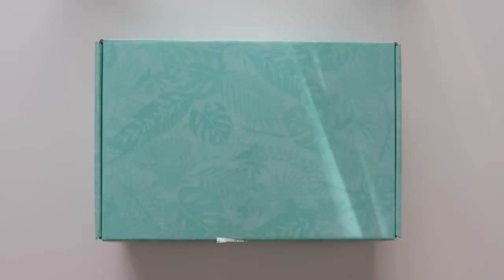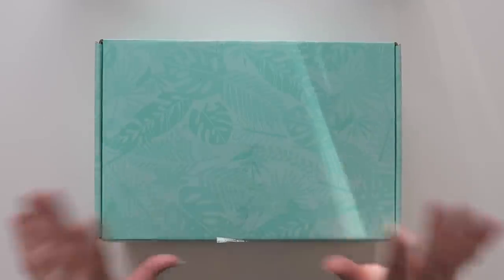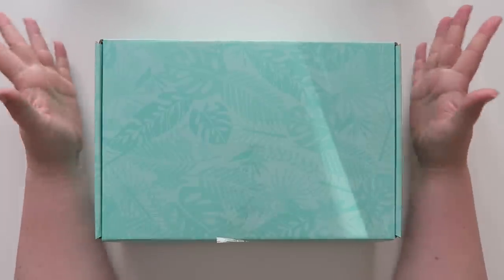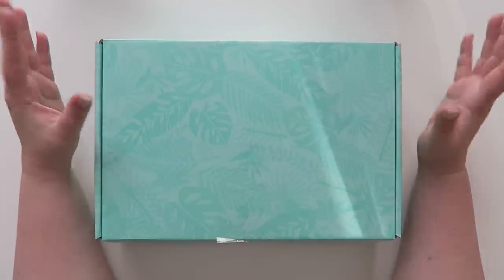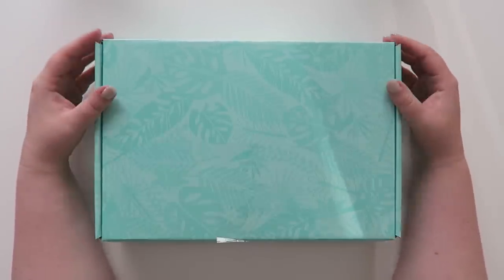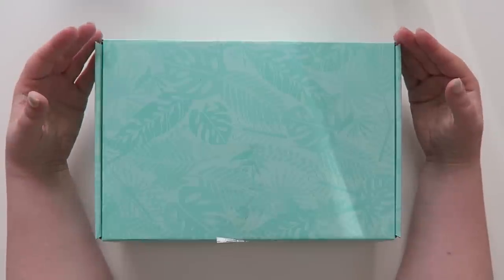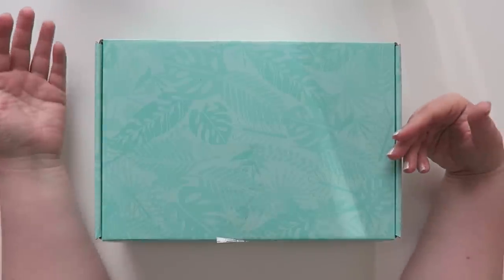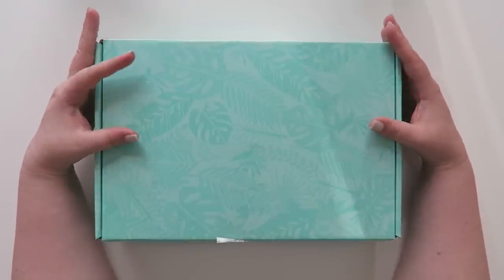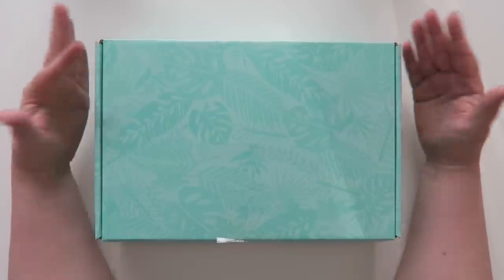Hello my friends and welcome back to my channel. Today we are opening my Erin Condren seasonal surprise box for the summer. Full disclosure, I have actually seen what's in this box and I have my own opinions already kind of set, but I want to see everything in person before I actually form my real opinions. I really enjoy these boxes — I think it's fun to get something different and exclusive.